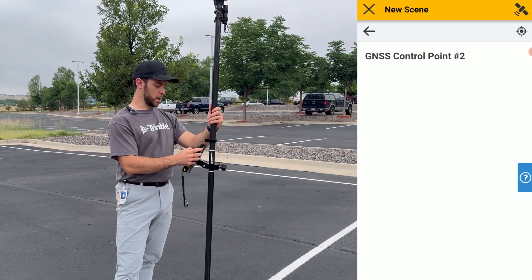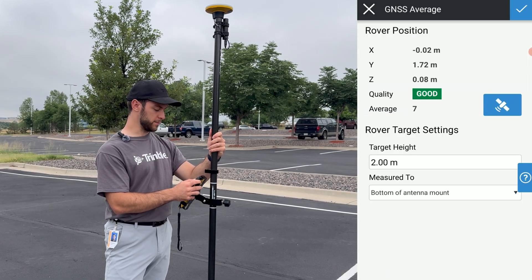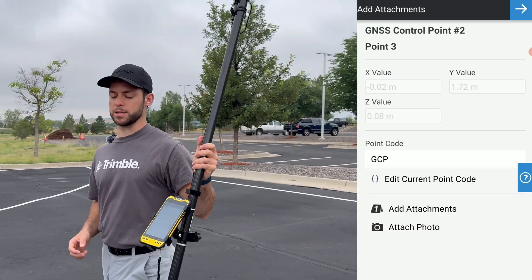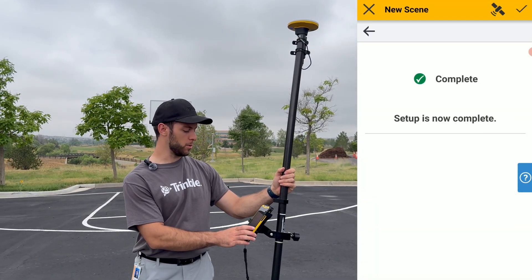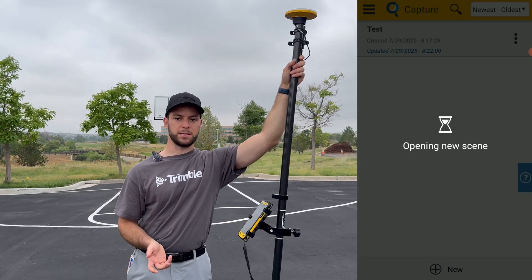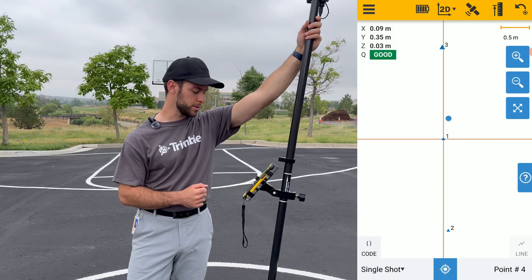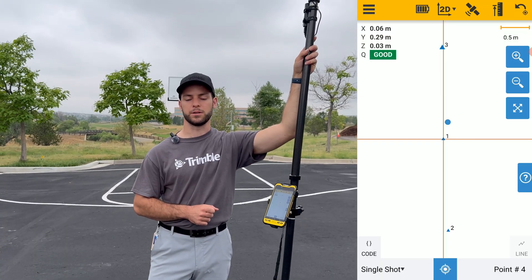For the second GNSS control point, we'll select the opposite corner of this basketball court and take our measurement, holding it steady for 10 seconds. You now have your second GNSS control point completed. Click the top-right check mark, and the software will bring you to the main splash page. Give it a couple of seconds as it opens the new scene. The Capture software is now ready to go and collect some measurements.